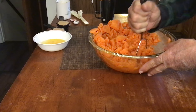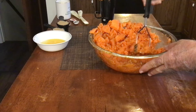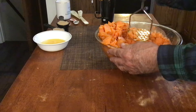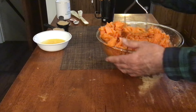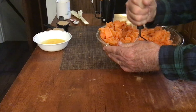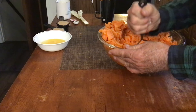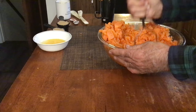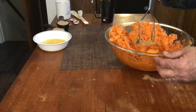You never want to boil your sweet potatoes when you're making a casserole or a sweet potato pie. You want to bake them — that way your sweet potatoes hold all that flavor. Because if you boil them in water, you're just losing a lot of your flavor in the water. You want to save as much flavor as you can.